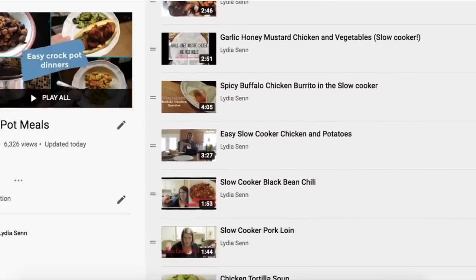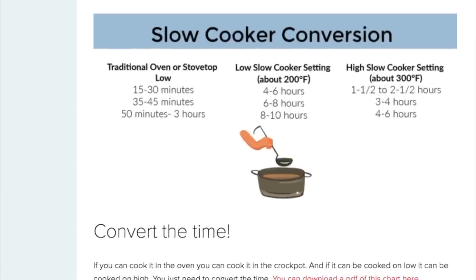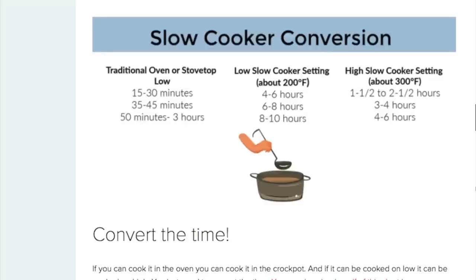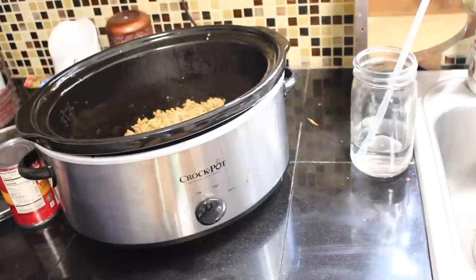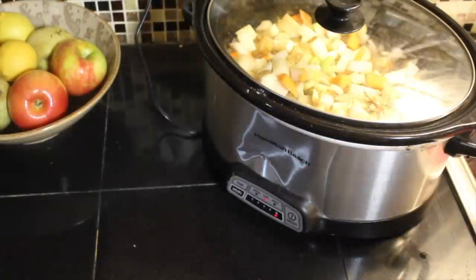As always, the link to these recipes is down in the description below, and on my blog you'll find a ton of free resources including a free slow cooker conversion chart, so be sure to check that out. Some of you may notice I have a new slow cooker — my old dented one is no longer with us. We are mourning the loss but celebrating the new addition to our family, so let's just jump in.